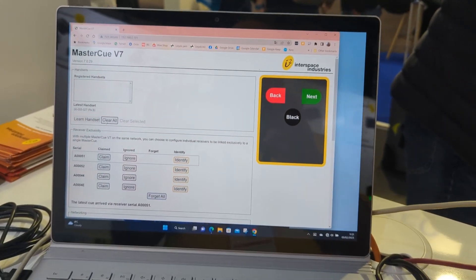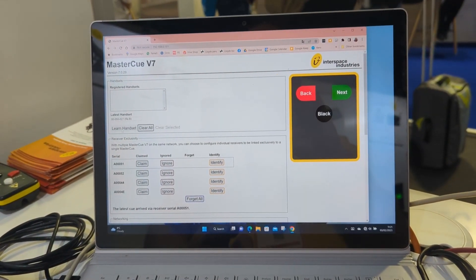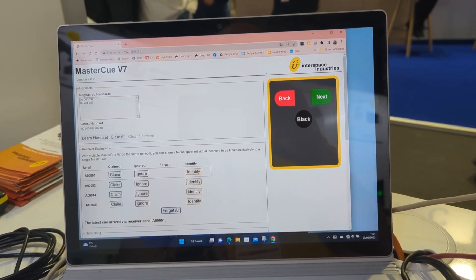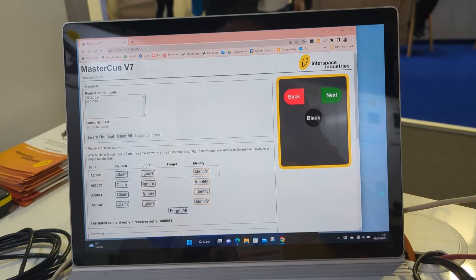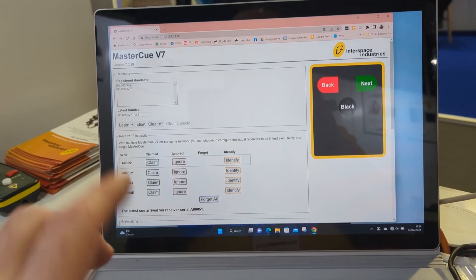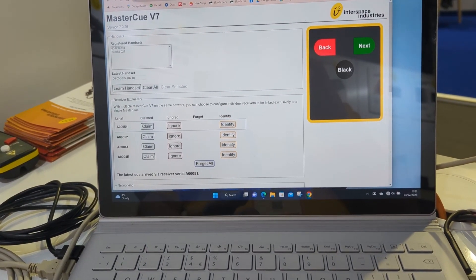When you dial it in you're presented with this. If I want to learn a handset on here — let's refresh this page — there are handsets already in the system at the moment as you can see. So here they are, and we've got the four RF receivers.